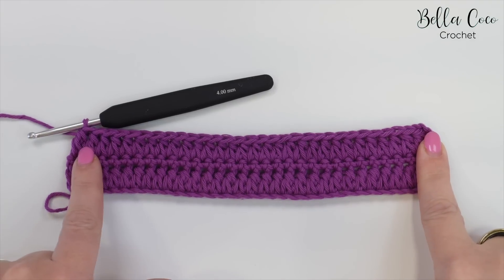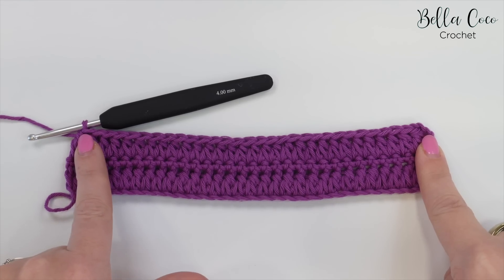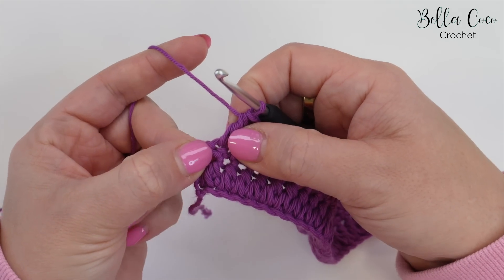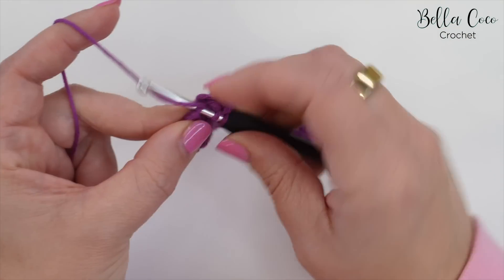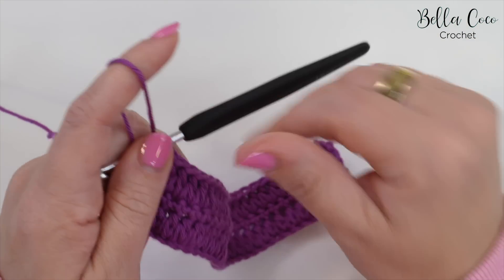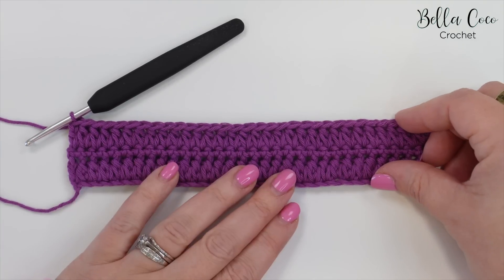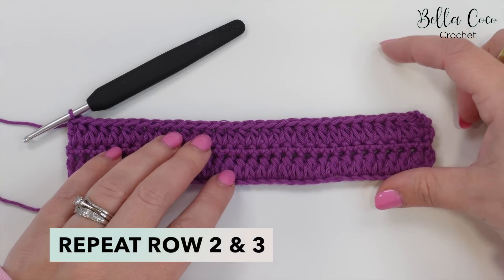I've worked my way across. I have checked the amount of stitches and I have 30 forked cluster stitches. The last stitch is going to be in the same stitch as the last — so the very last stitch of the row — and we'll do a treble crochet, which is a double crochet in US terms. From this point forward it's a row repeat: you're going to repeat rows two and three until you get to your desired height.